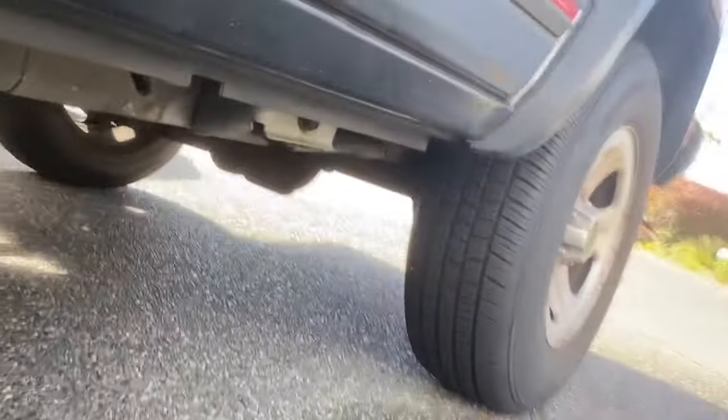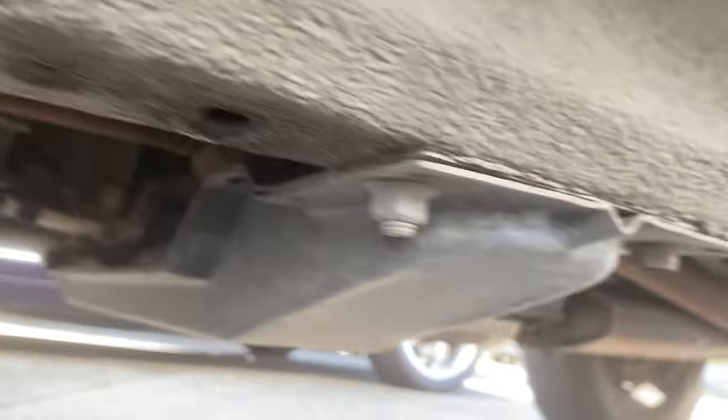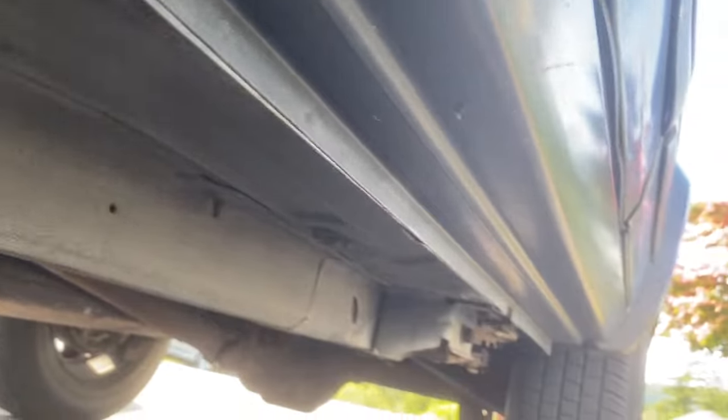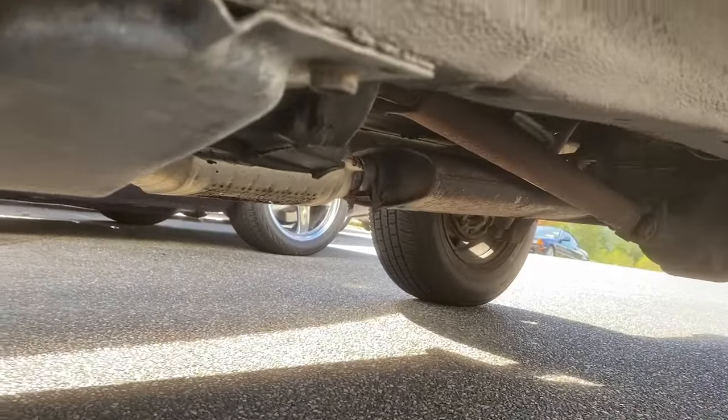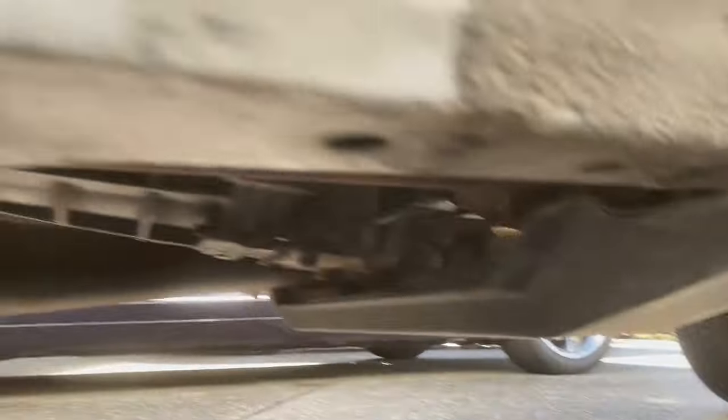Looking under the truck, it is just a really good solid rig. This is the worst side, and you can see the rust has just started at the seam — it hasn't even pushed through. So we're going to get that all cleaned up. The frame rails are good, the rockers are good, the pinch weld is good. It's leaking a little bit of oil, but it's a Jeep, so I expect that. It's in really, really nice shape underneath.